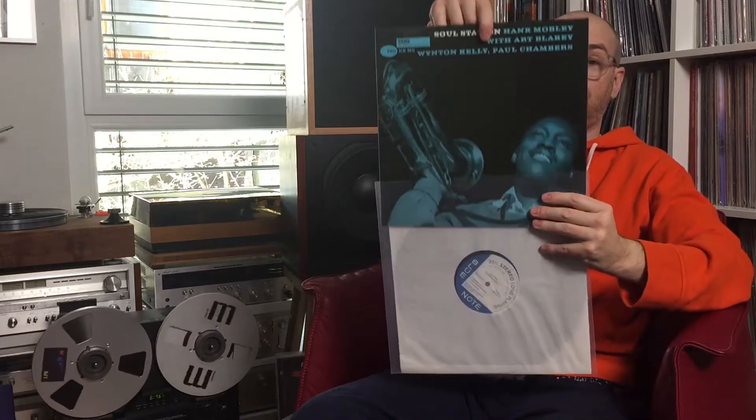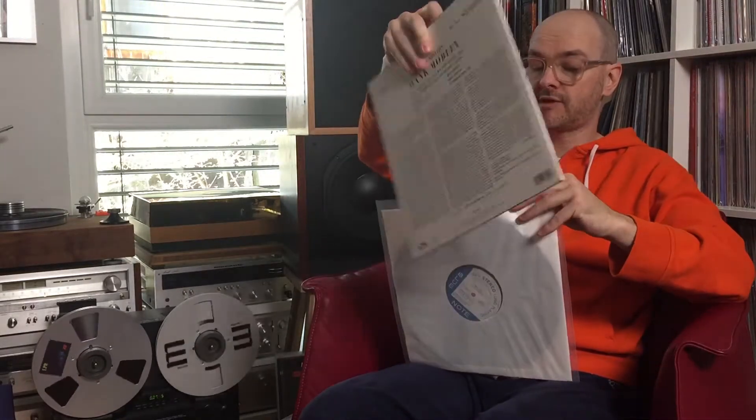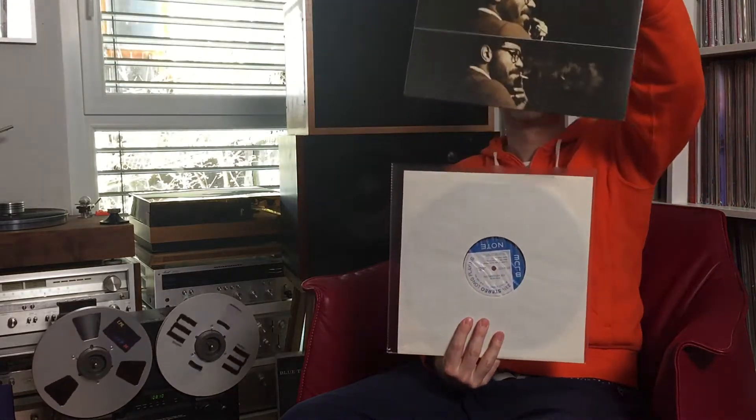Hank Mobley again — Soul Station. Second track A-side, 'Dig Dis.' As I mentioned in my last video, Hank Mobley is one of my favorite sax players and I absolutely love what he's doing. I chose the track 'Nicely'; it's the third one from the A-side.